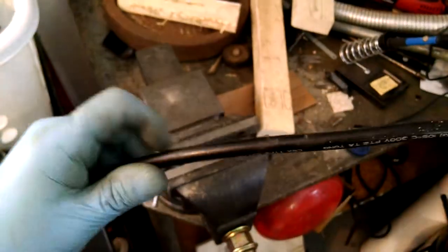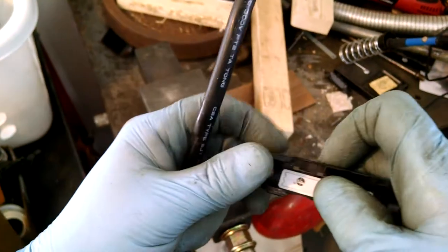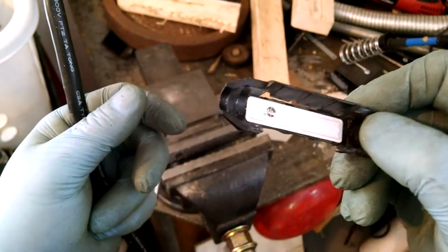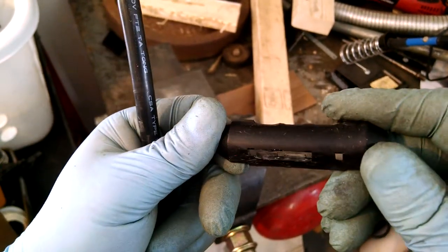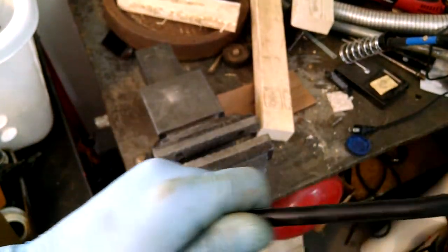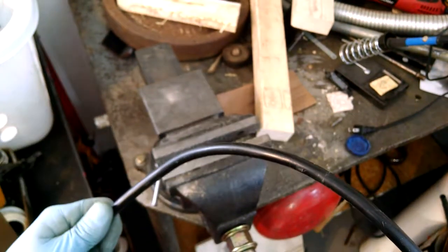In any case, there's no damage to the cord and now this is off the cord, out of the way, and you're no longer cussing at this thing and wondering what it is and why it's there. So I hope you found the video informative. Hope you enjoyed it. Have a great day.